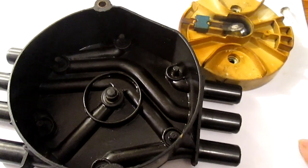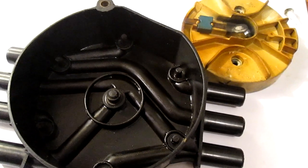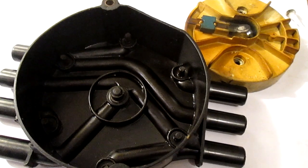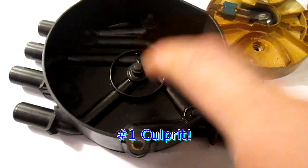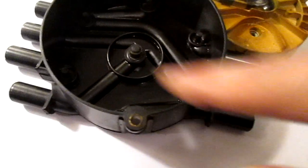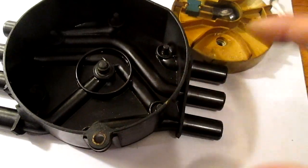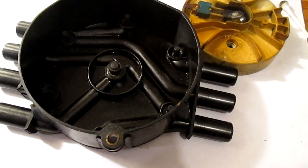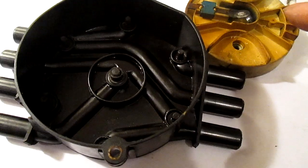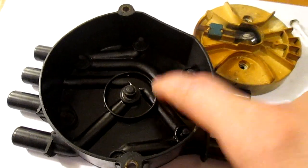What happened is the oil vapor and steam wasn't able to escape through the PCV valve, so it had nowhere to go. It worked its way up to where the distributor cap is, because that's where the escape is — there's actually a little hole there before you drop the rotor in. Because the PCV was not working properly, the moisture, water, and oil vapor couldn't go anywhere, and that's what led to this and caused this problem.